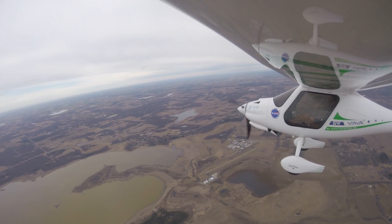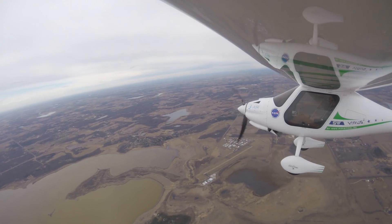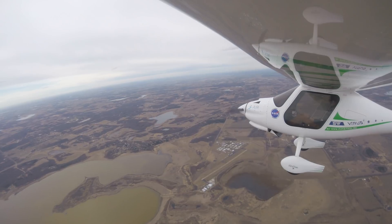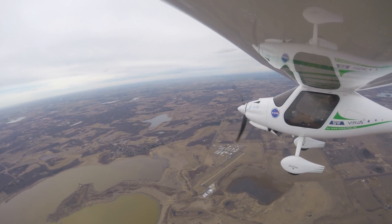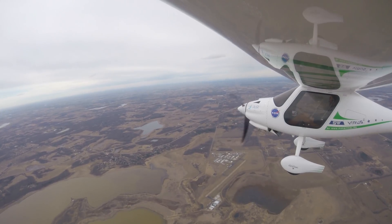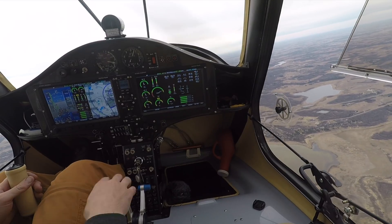I'm definitely pretty happy with this. We're at 46 PSI right now at six thousand feet — that's well above what I've ever had in this plane. Before this I would have about 30 PSI, so 15 PSI less.